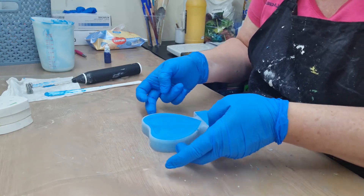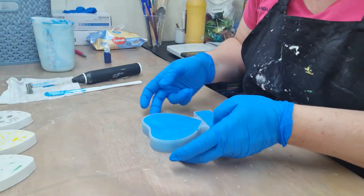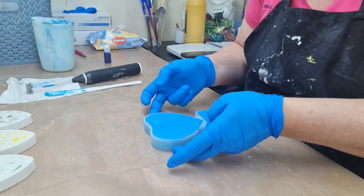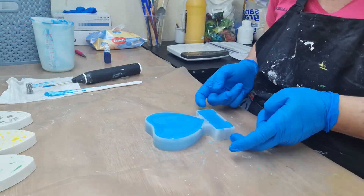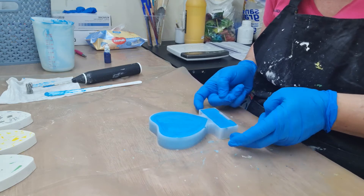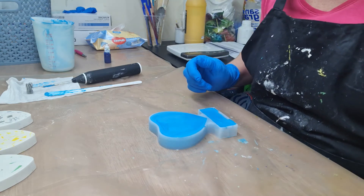I have to do this another three times with the green, yellow, and gray. I'm hoping that I managed to get the bubbles out by doing that tapping. I'll be back in a sec.